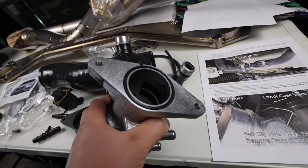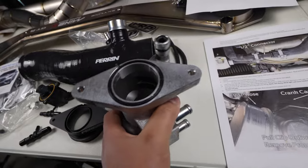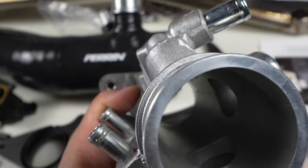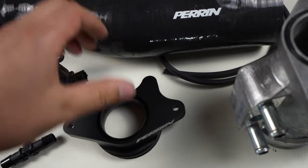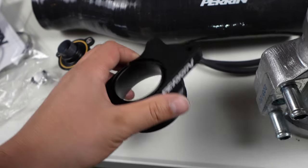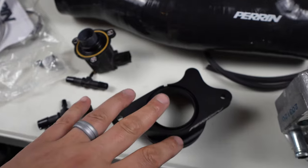Take a peek on the inside — you can kind of see it's not really the smoothest in there. The Perrin inlet is 100% pure smooth coming directly into here. So I think airflow efficiency will be better.